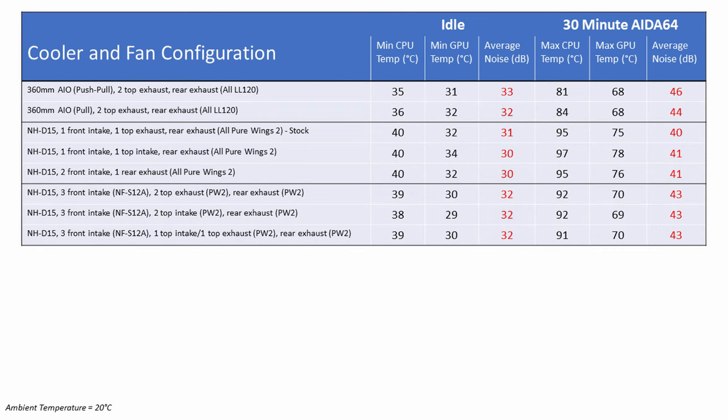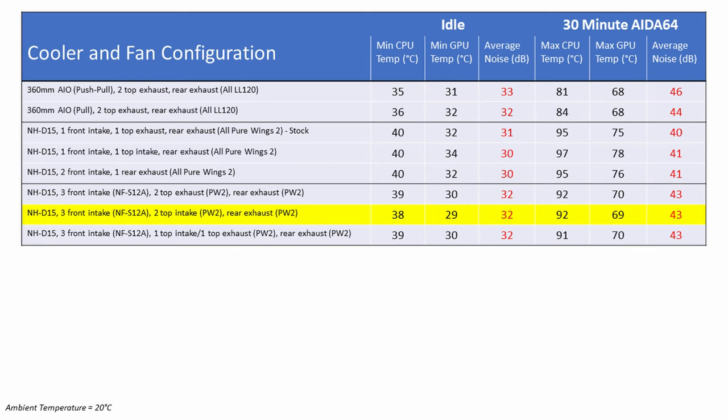Testing this configuration, comparing against the best result so far — two top fans as intake — both the CPU and GPU idled 1 degree hotter. Under load, the CPU was 1 degree better at 91°C, while the GPU was 1 degree worse at 70°C. No difference at all to noise levels. Since this gave the best CPU load temperature but worse GPU and idle results, I awarded best configuration to two top fans as intake, rear exhaust, and three 120mm fans at the front as intake.